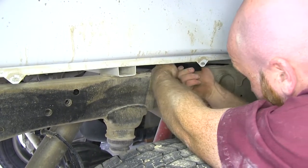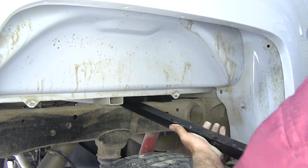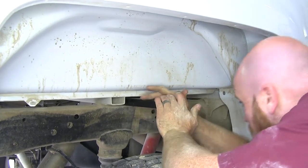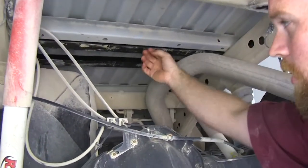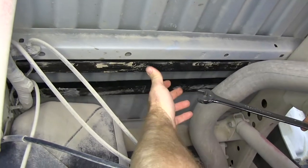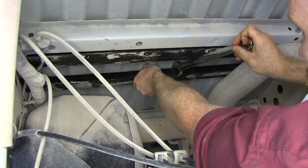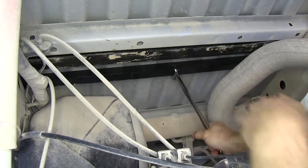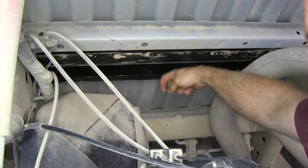Then we'll move it forward. Now we'll slide our rear cross rail into place. Now we'll take our cross rails and flip them upright — to do that, use a one-inch wrench, a crescent wrench, or a pair of channel lock pliers. Grip it and turn it so that it flips upright, making sure that those holes are down towards the bottom.